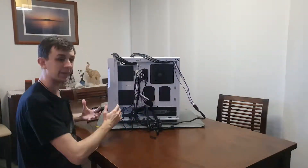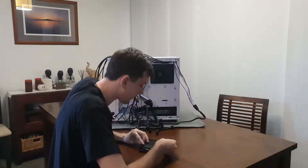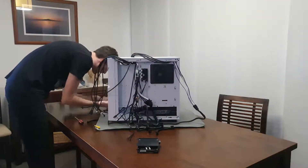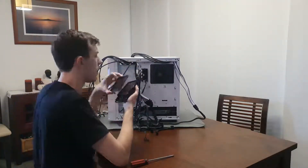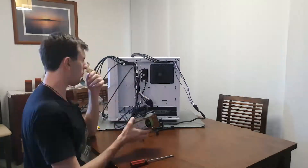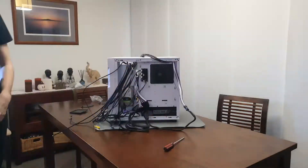Next we'll be getting the hard drive ready. I'm going to take out the mounts that I don't need, and then take out the mount that I do need, attach the hard drive to it using its screws, put the mounts back in, and hook it all up.